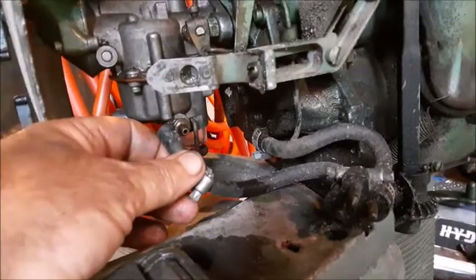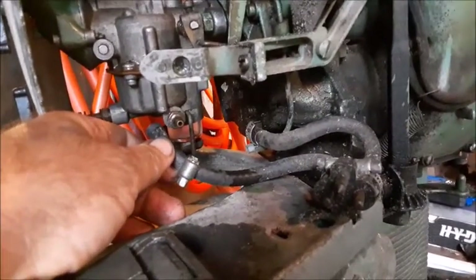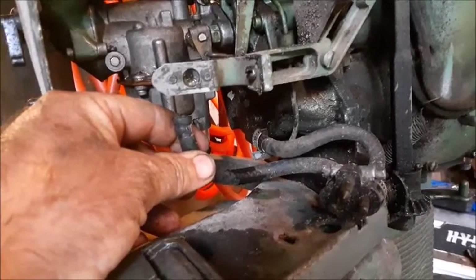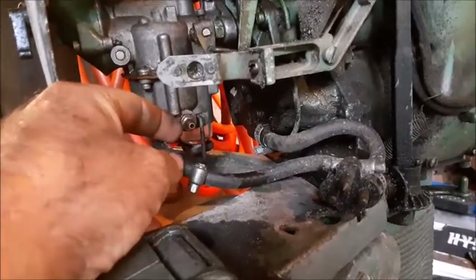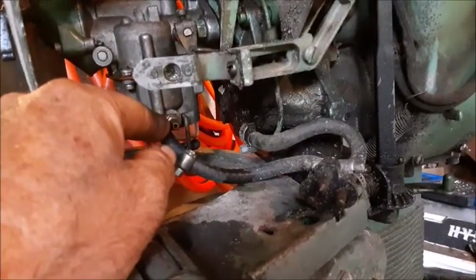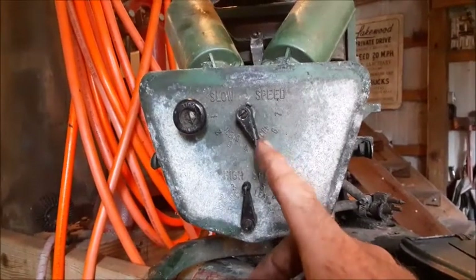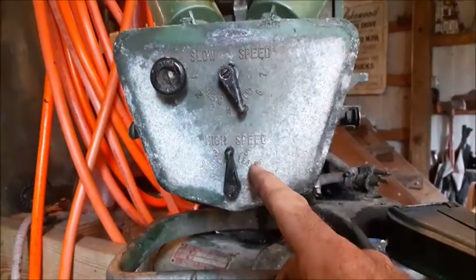I've gotten everything reassembled now. I have not hooked up the hose yet to the bottom of this carburetor — I'm going to go ahead and pump some gas through this hose in case there's any dried-up crusty stuff inside it, and flush the hose before I hook it up to the carburetor. It's also not a bad idea to put some type of inline filter in your intake gas line so you can keep any crummy stuff from getting back inside the carburetor and gumming it up. Once you've gotten started and you're out running it, you can use these adjustments to fine-tune your slow speed and high-speed settings.